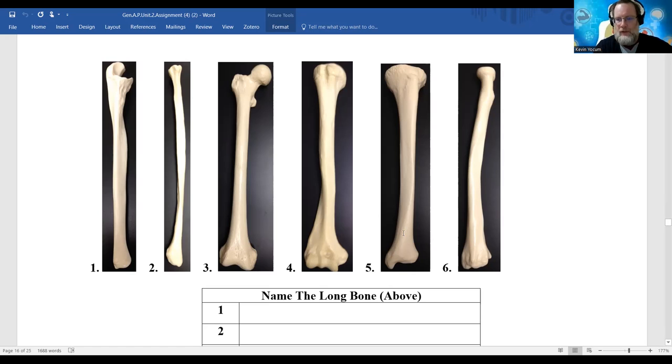Number five is the other bone of the lower leg - called the tibia. The tibia has a distal big bump called the medial malleolus. Malleolus means little hammer basically. This is the other ankle bone on the inside of your lower leg - the medial portion. This is your shin bone, and it is weight-bearing. Fibula is non-weight bearing, so if you broke your fibula you could be in a walking boot and be fine.